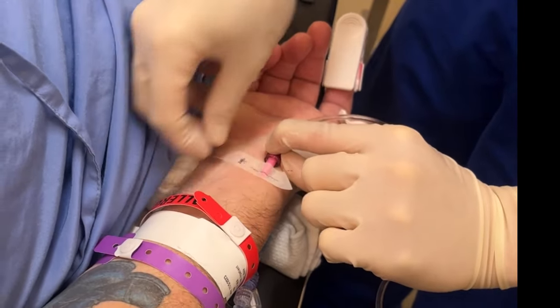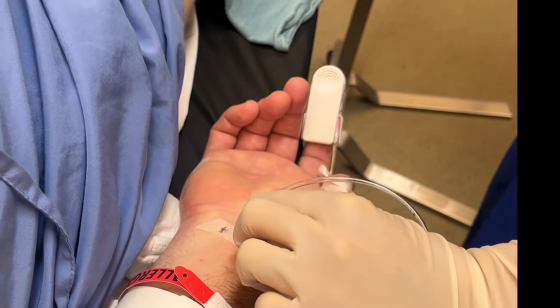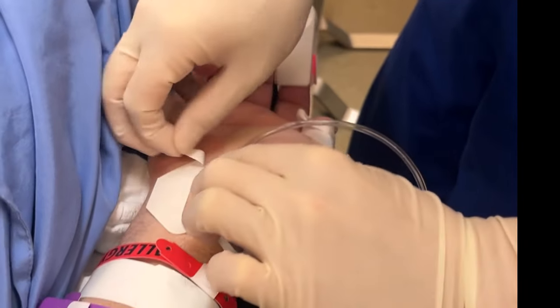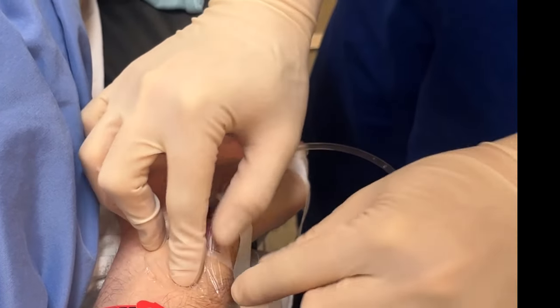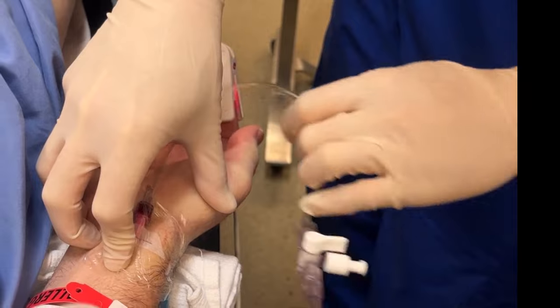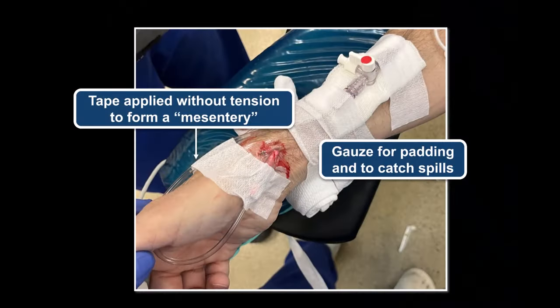Dress with a small tegaderm or any similar dressing available. The key is not to stretch the dressing and compress or kink the cannula in the process. Release the tape holding the thumb to return the wrist to a neutral position before finishing the taping process, so that the cannula will be secured in its natural position, which minimizes issues with kinking and mechanical damping.